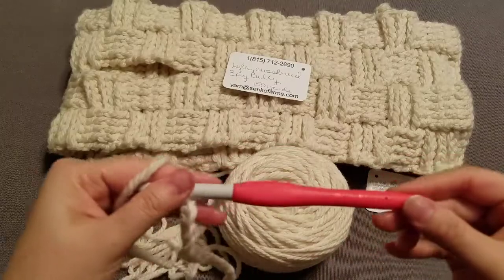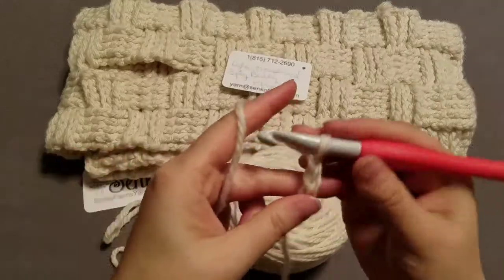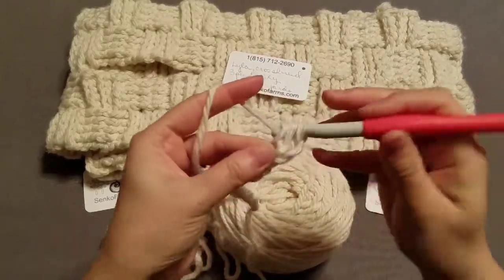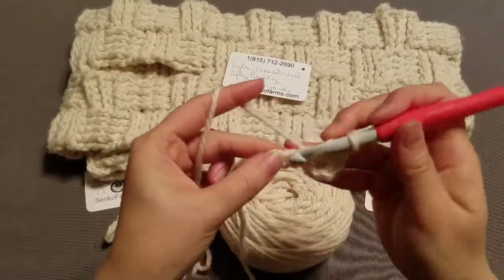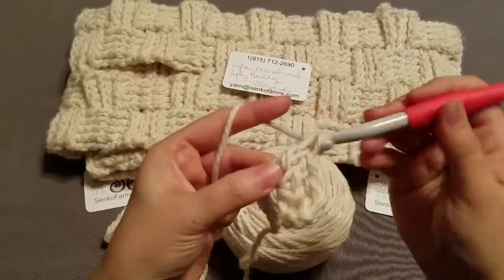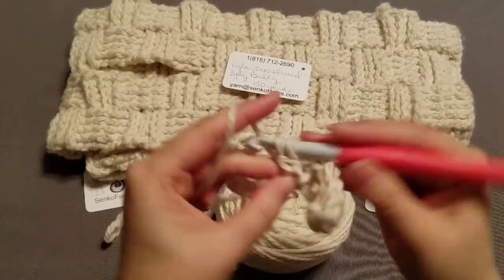I'm also using the MN hook, 9 millimeter. So we're doing a double crochet 3 in, and I should land with 12 double crochets, counting that first 3 chains. I always hold my breath on this first one just to make sure I have it, and once I have it I know I'm in good shape.